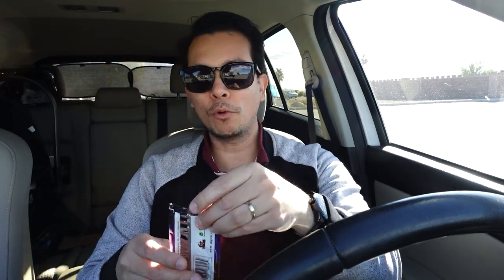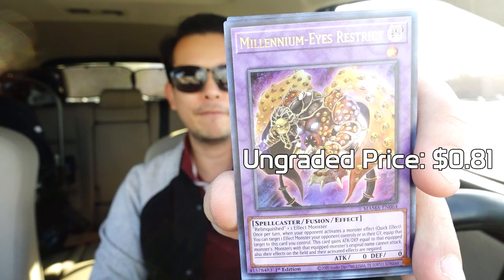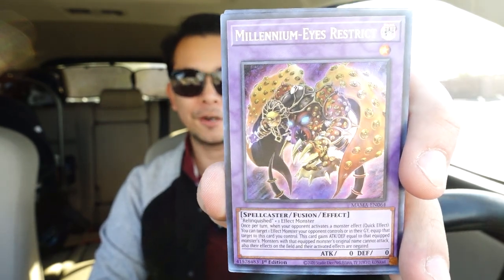All right guys, final pack! Still nothing that I saw that was super high value, but I might have skipped something since I can't always look at these cards in real time. First card here — I've got a few of these already — this is the Millennium Eye Restrict, which is about a 40 to 50, maybe even 60 cent card. In the post-edits correction we have the Ghost Meat Girl.